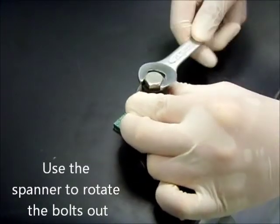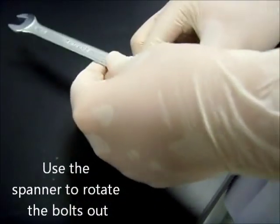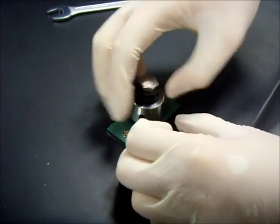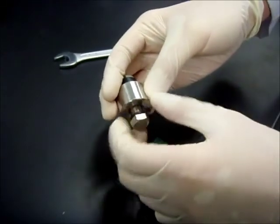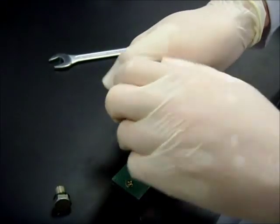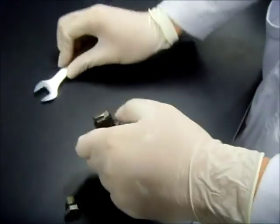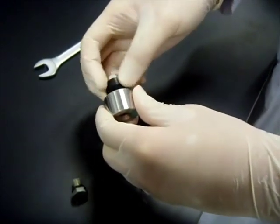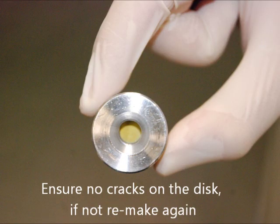When you think it's ready, use the same spanner and rotate the longer bolt anticlockwise to loosen it. You may find that one of the bolts comes out first — it is okay. Well done. You see that now you have a very nice KBr disk.